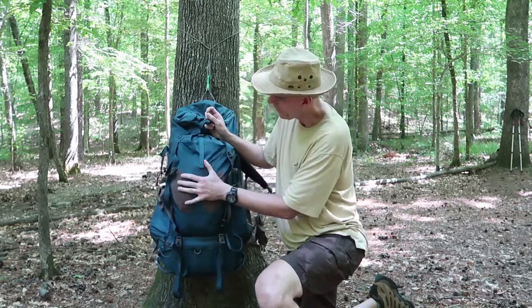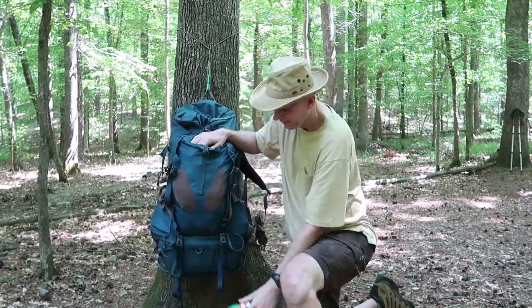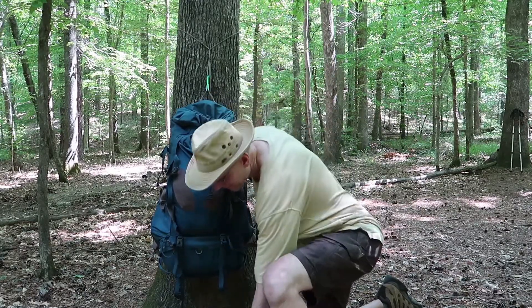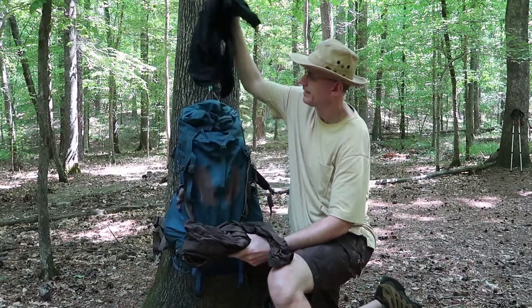It's got this stretchy pouch on the front — I'll show you what's in it. I keep my insect repellent in there, and that's my pack cover. And this is just my rain gear; I just stuff it down in there.